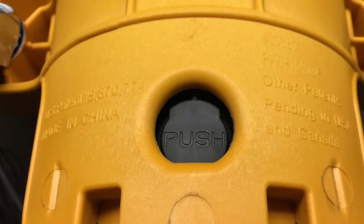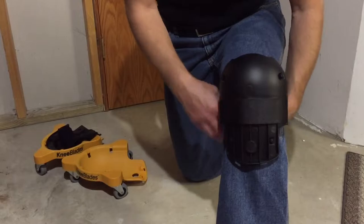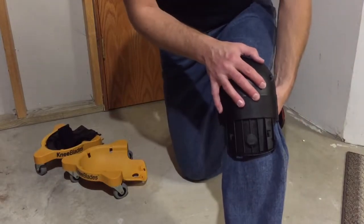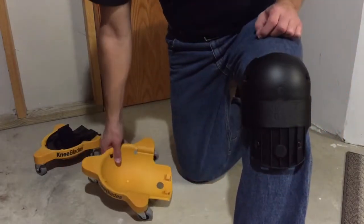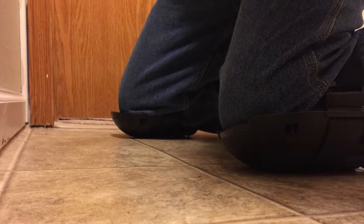With the push of a button you can go from knee blades to knee pads. The knee blades come with a tapered gel pad with a durable plastic outer shell and built-in velcro strap. To remove the knee blades from the knee pad, simply push the black button on the lower front and pull up. And when it's time to kneel and glide, simply snap the knee blade back into place.